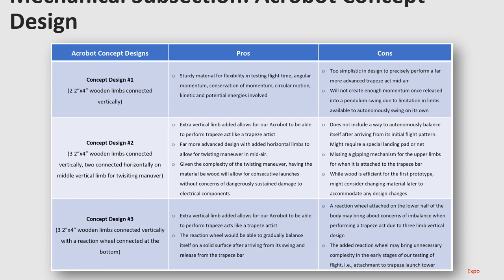Concept design number one was the first we discussed — two 2x4 wooden limbs connected vertically. The pros: it's very sturdy material and flexible for testing calculations. However, the cons were that it might be too simplistic for the complex design we were now considering. Given it would be only two 2x4 wooden limbs, it would not have enough momentum once released from the pendulum swing of the trapeze bar. Due to this limitation, we had to move on to another concept design.